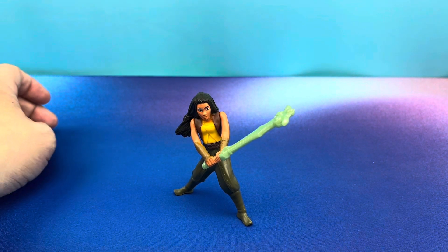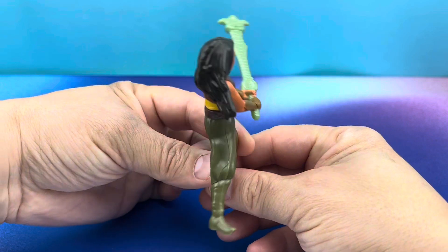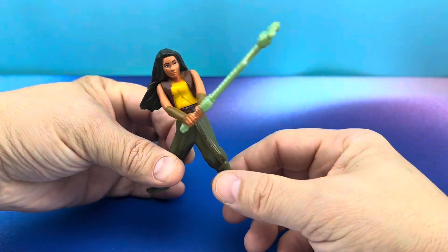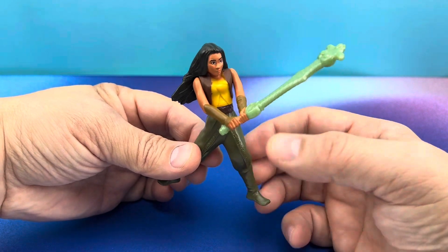First up, we have Raya with the jade sword — I think it's called the jade sword. I'm not sure, I can't remember. I did watch this movie a while back, but I remember nothing about it. Except that she had a sword that was magical, and the dragon was really long. And that was it.